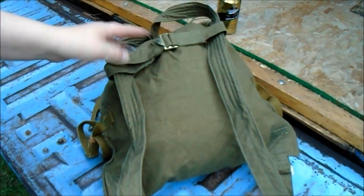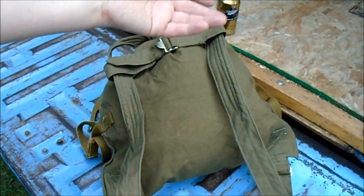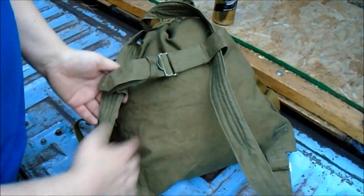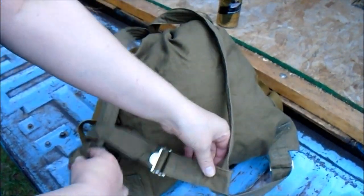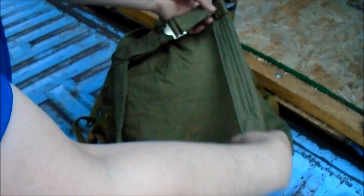I saw one video where the guy complained about them, saying they didn't fit most people from the western world. But if it goes up high enough, hopefully you're not that big up that high. He must have thought they went down here somewhere, which isn't really practical. They're meant to go higher up.